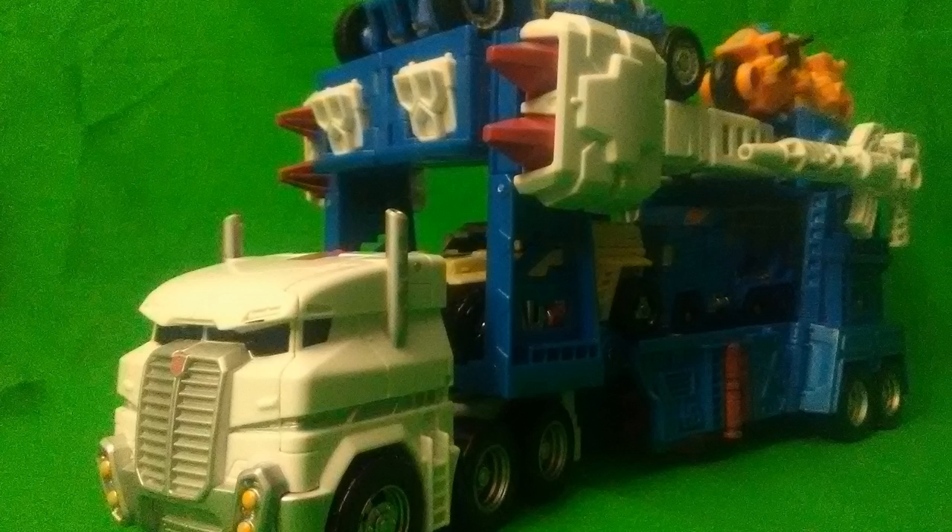It doesn't look like the bullshit white of the Combiner Wars version did after a while. And this is the type of paint scheme where I don't think a little bit of sunlight is gonna completely yellow the thing over time. It's so much thicker, richer, and more premium in terms of paint quality — there's no comparison to Combiner Wars. The yellow stripes where the kneecaps go in robot mode gives this thing a lot of extra life.